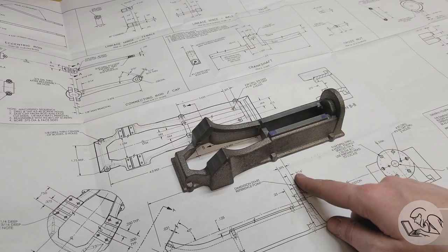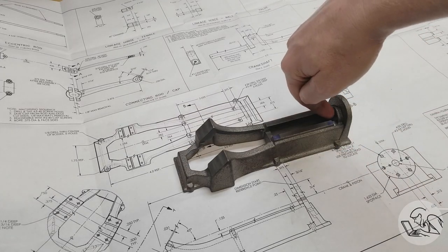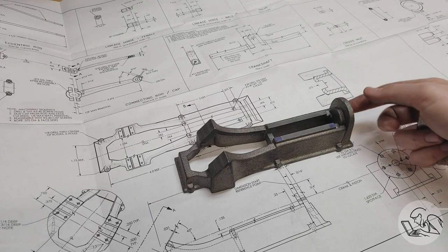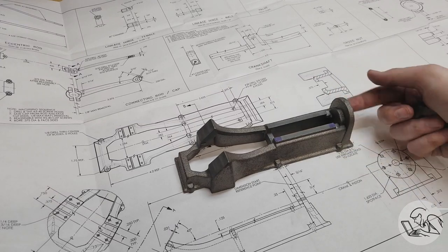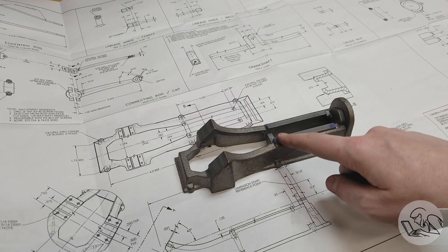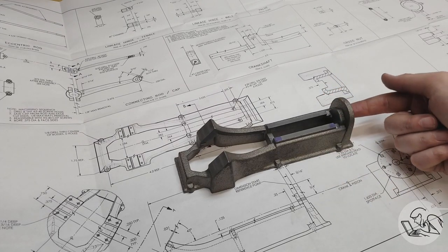We're back on the PM1 steam engine today and this is a tale of a hole, a single hole. There are two main operations left to do: we need to spot face the back where the cylinder mates, and we need the hole through there for the piston rod. The spot facing kind of depends on the hole — I'll probably build a spot facing tool that uses that hole, much like a counterbore, which is what a spot face is — a very shallow counterbore.